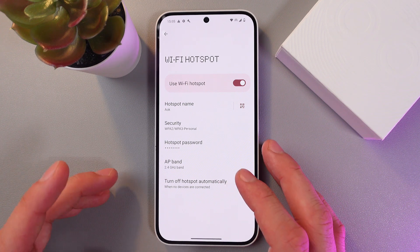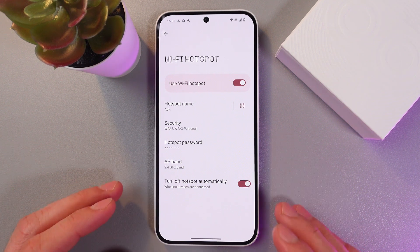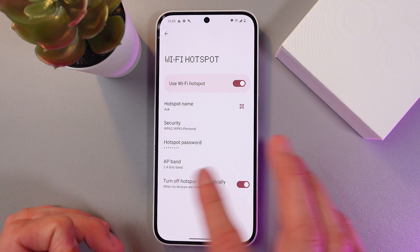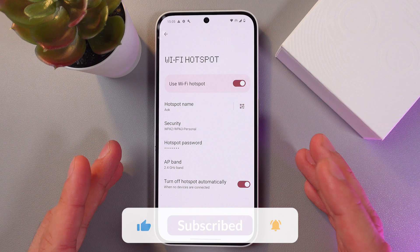You can adjust your AP band and the frequency, however I really recommend leaving those as default. And we've got a really cool option: turn off hotspot automatically when no devices are connected — it will turn off automatically to save your battery.